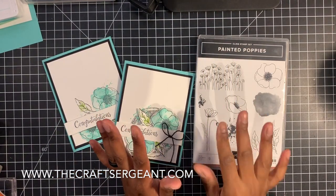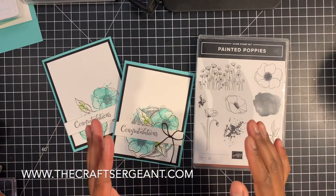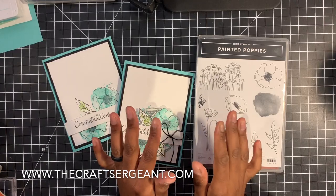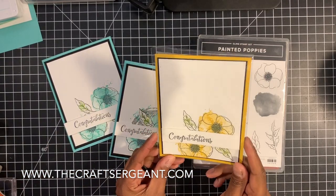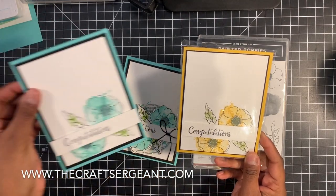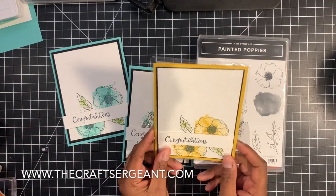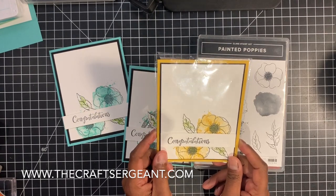Before we get into stamping and me showing you guys how to create these beautiful cards, I do want to give a shout out to the one and only amazing Dina Rico. She's one of my favorite people in the whole wide world. She's my team leader, and the reason why I'm shouting her out is because she gave me the thumbs up to use one of her designs that I received from her in a card swap for our team. And this is the original card — that's where I got the inspiration for this project. I had to put my own spin on it. I did change the colors up, and fun fact, this is one of her favorite colors. So Dina, if you're watching this, I greatly appreciate it and I thank you for allowing me to feature your beautiful simple card in my Fast to Fabulous series.